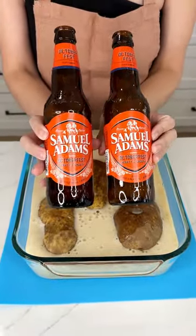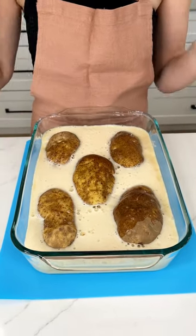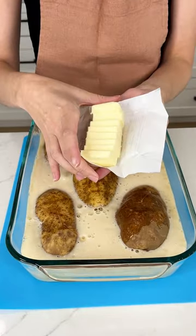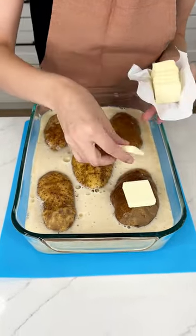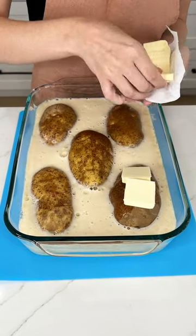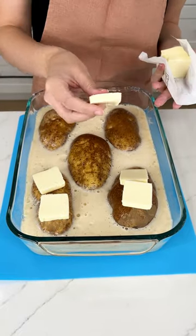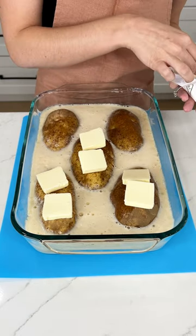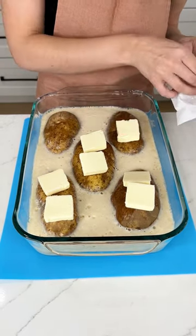You have two bottles of Oktoberfest Samuel Adams right on top of my robust potatoes. Now I'm coming in with some butter that I pre-sliced. I did put some slits inside my potatoes so that they would cook nice and even. I'm putting two thick slices of butter on each potato. These are going to be so good, just smothered in the best beer.